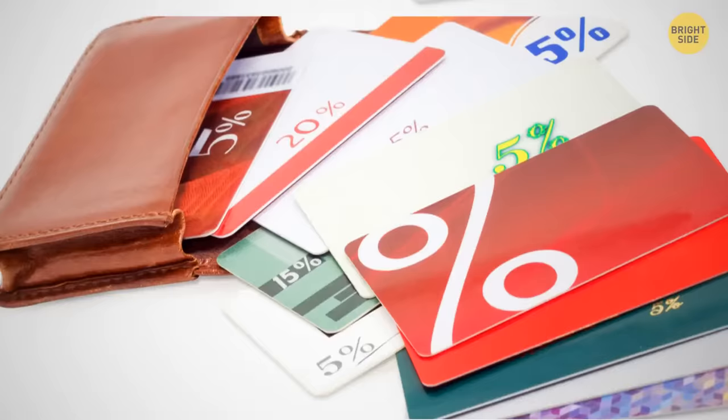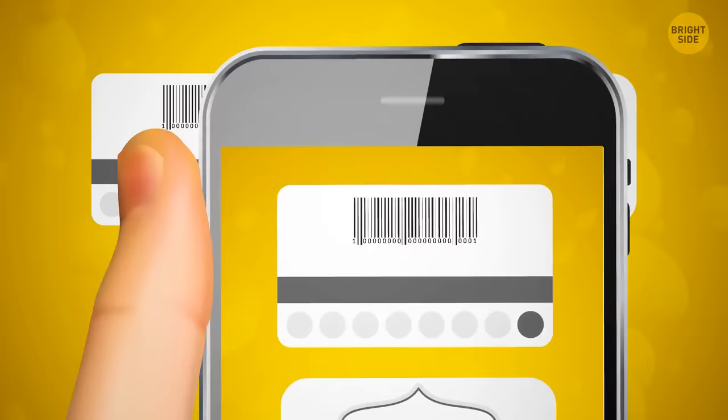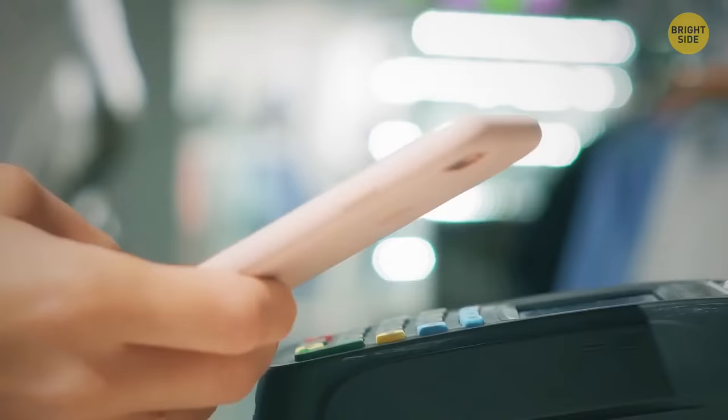Instead of filling your wallet with store loyalty cards, take a photo of them. Snap the barcode and the front so you know which card it is. When you visit the store, just scan the barcode on your phone to collect your points.